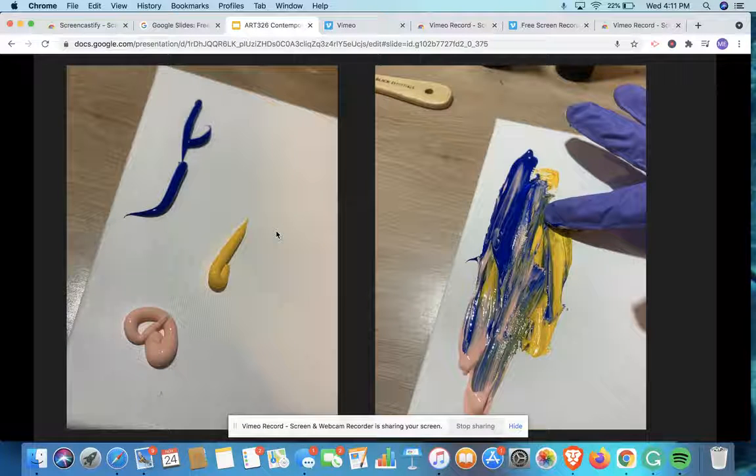One technique I found really fun is you put globs of paint onto the canvas itself, and then you use your glove to kind of smear them together. You get this really cool effect of just smudging the paint around and getting to feel how it is. In this moment, I was feeling pretty loose, pretty good, pretty happy, so I started off with these colors.